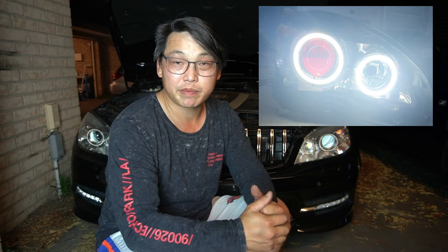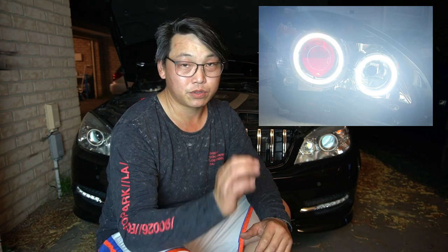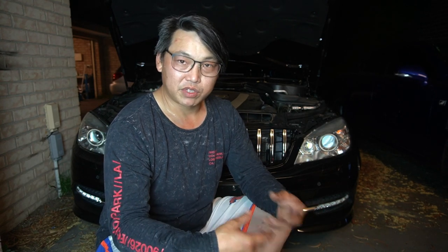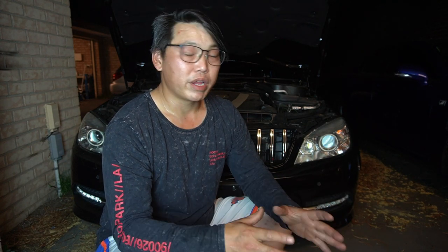As promised, this is part two of the demon eyes and angel eyes retrofit for the Mercedes-Benz W204, 2007 to 2010 pre-facelift. In this part two, I'm going to briefly show you how I soldered the cables, covered them with some spiral, then bring it to the car, plug it all in, mount the headlights back in, remount the front bar, reinstall everything, and give it a test run to make sure everything works.